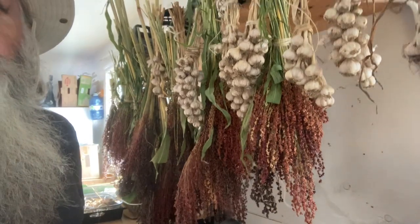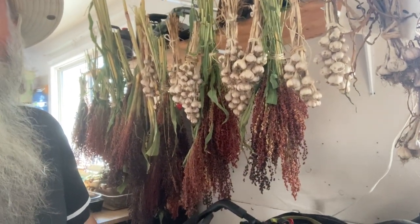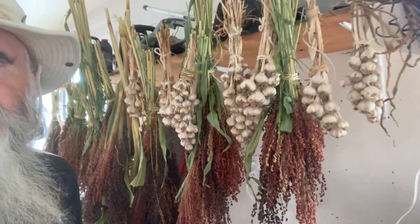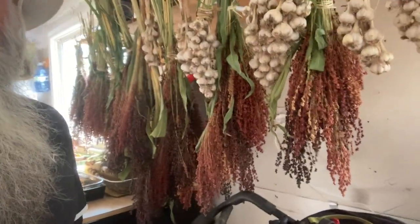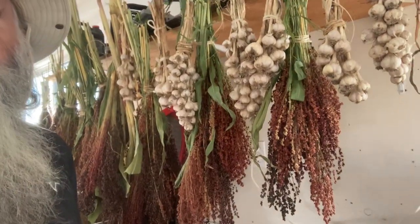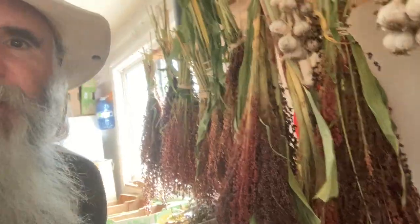Here we are in the garage. I've cut the broom corn stems shorter and they're just hanging here. We let them hang here until we're either ready to make some flour with it, or ready to remove the seeds from the stems to jar them up to take a bit less space. For the moment they're here in our garage, along with some of our garlic.